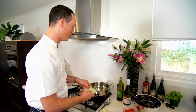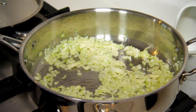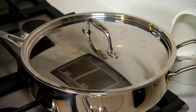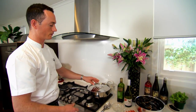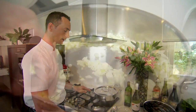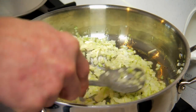We start by sweating off the onion and the garlic. Just be careful not to burn it. You can put the lid on, and that way some of the steam from the onion will help it to cook evenly and soften up before it starts to go darker in colour. Give it a stir every now and then to make sure everything's cooking evenly.